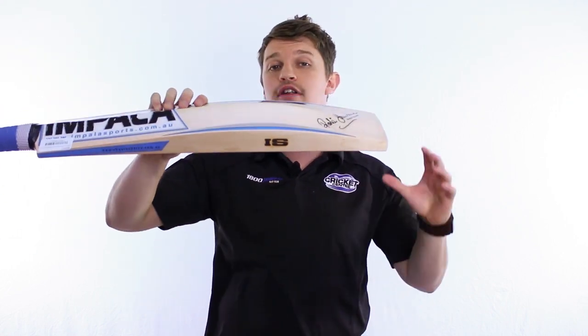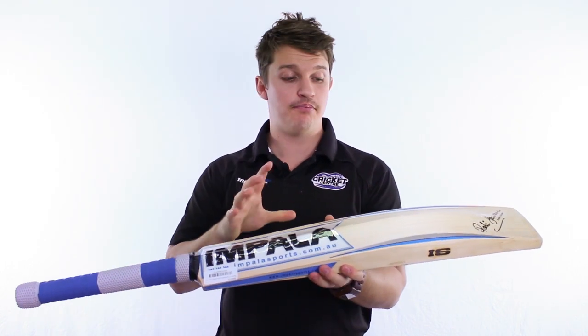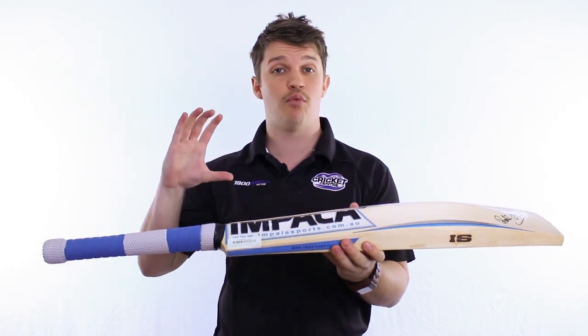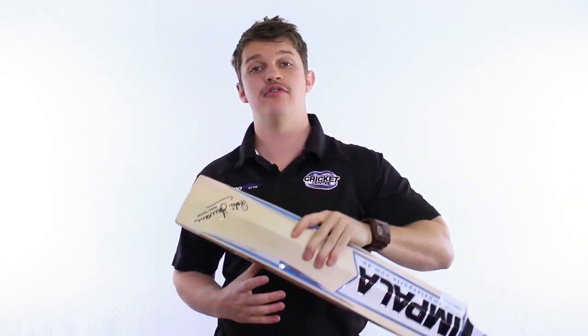This is more for the people that are back foot players — really like to cut or pull the ball, or just those that tend to hit it higher in the blade. So, if you want something big, something nice, something that picks up well for what it weighs, the Providence this season by Impala is one that you've got to have a look at.